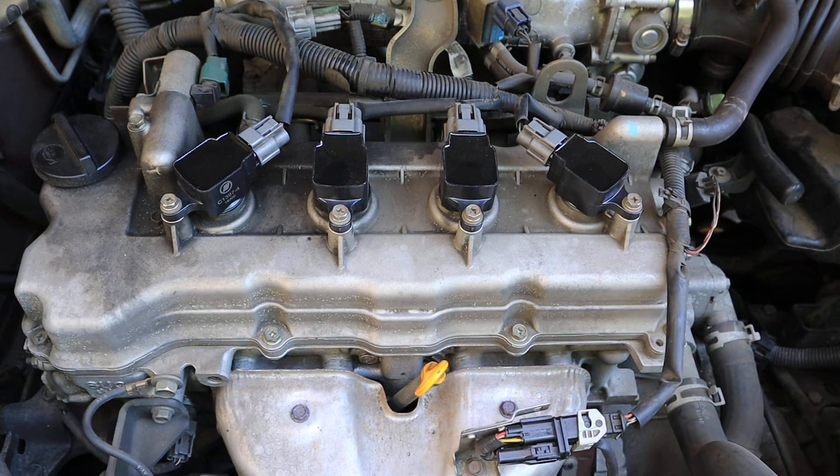I bought the plugs from Napa and ended up paying $5 more per plug than I could have elsewhere. I bought the pack of four coils from AutoZone, and the reason I selected AutoZone was because that was the only vendor that had a guarantee printed on the website stating it was a limited lifetime guarantee, so I went with those.